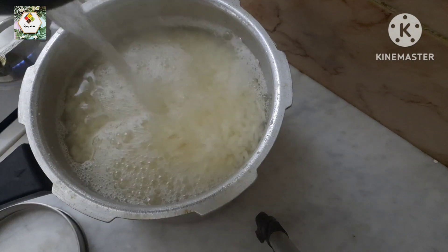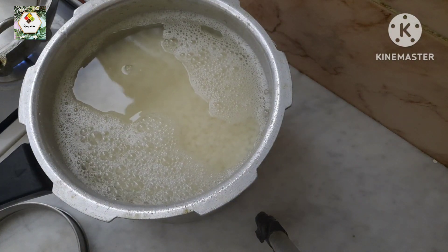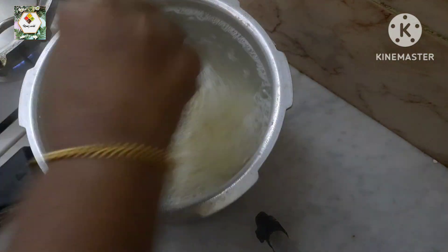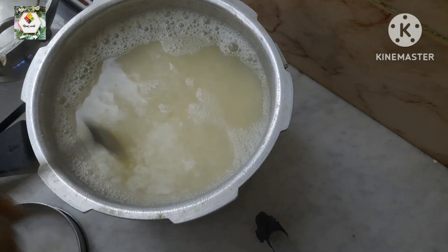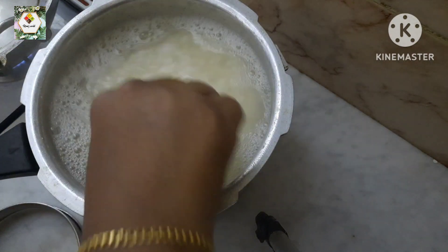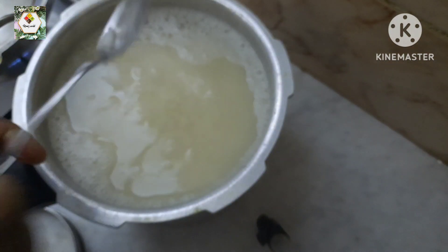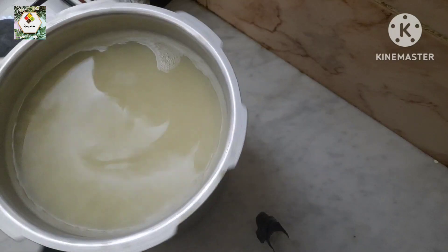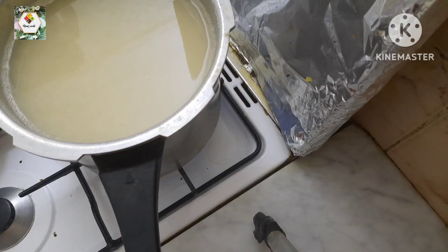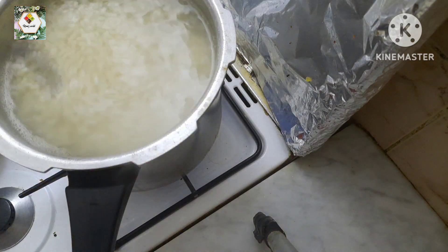This looks pretty good for the top but the bottom will be good for the top. I will put a nice rice cooker in the gas and put it in the gas.